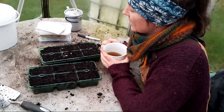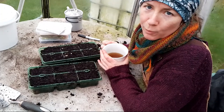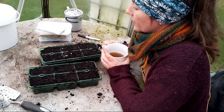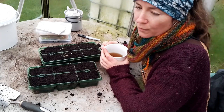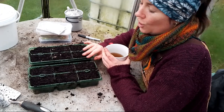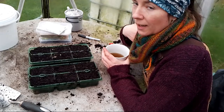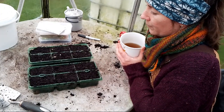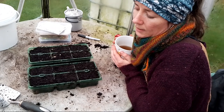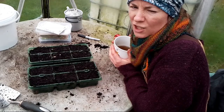Next on the list are my field beans. I've not grown field beans before - I don't normally bother with broad beans but I thought I would give these ones a go. I'm going to take my field beans into the house to germinate because beans always get eaten by rodents in my garden. It's not that they need the warmth particularly, but I'll find somewhere in the house to pop these in just until they're germinated and then they can come back down here and they should be okay.